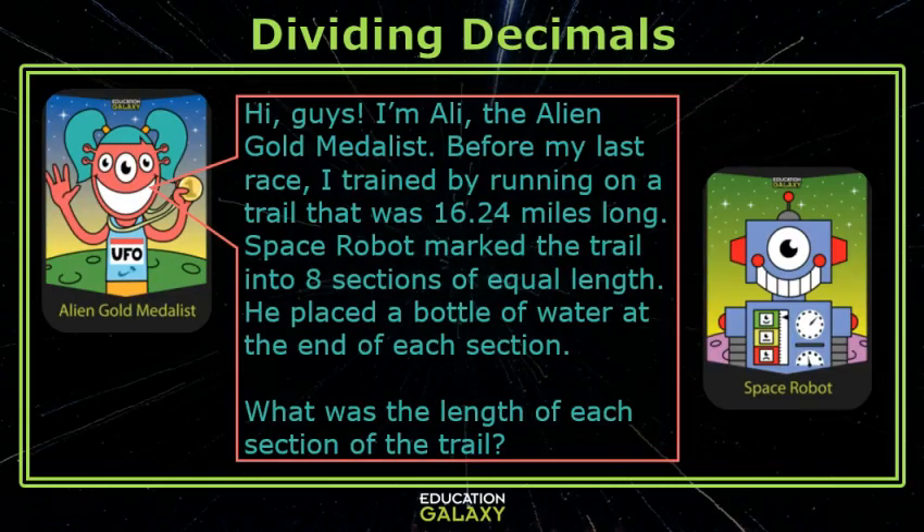Hey guys, I'm Allie the Alien Gold Medalist. Before my last race, I trained by running on a trail that was 16 and 24 hundredths miles long. Space Robot marked the trail off into eight sections of equal length and placed a bottle of water at the end of each section. What was the length of each section of the trail?